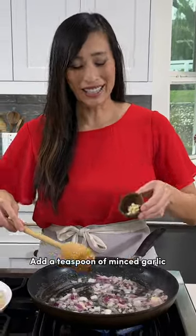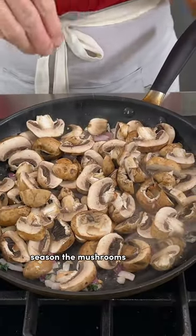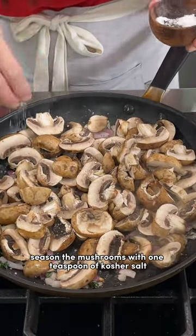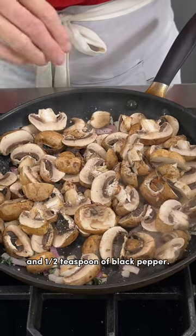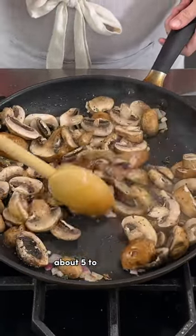Add a teaspoon of minced garlic. Add a pound of sliced brown mushrooms. Season the mushrooms with one teaspoon of kosher salt and a half teaspoon of black pepper. Saute the mushrooms until the moisture is released, about five to six minutes.